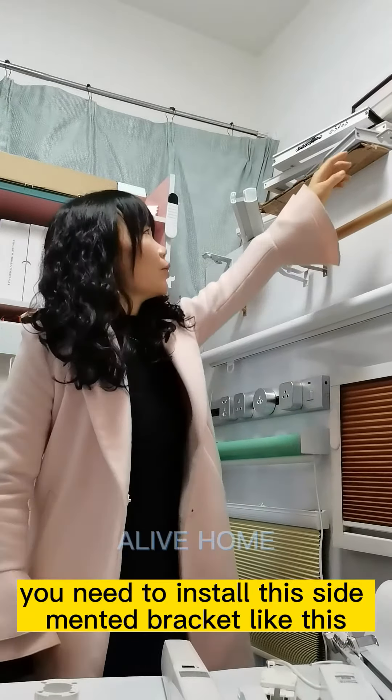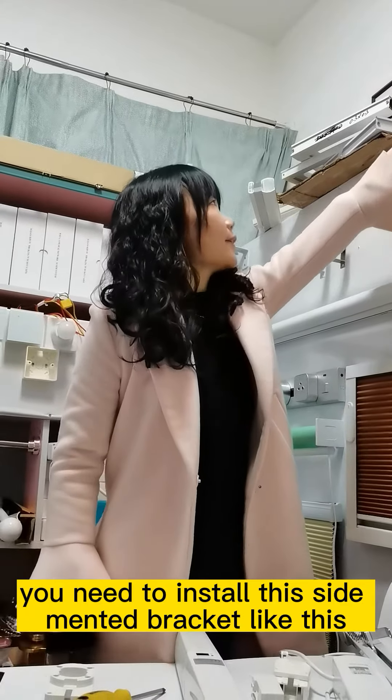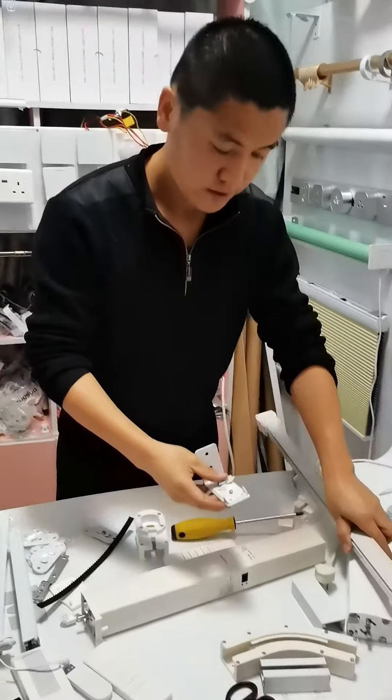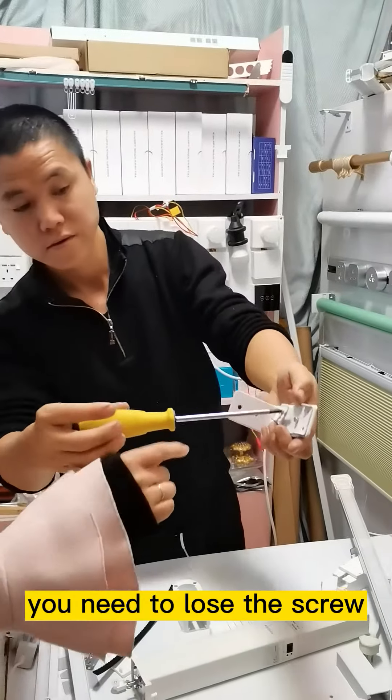You need to install this side-mounted bracket like this. You need to loosen that screw.